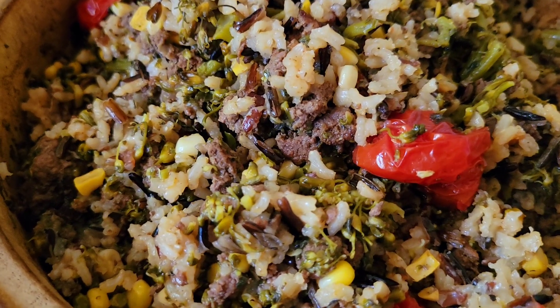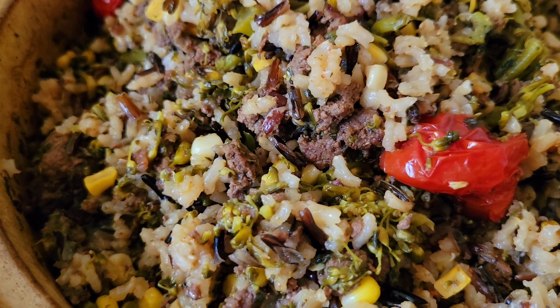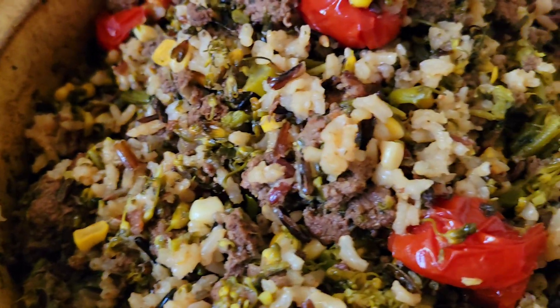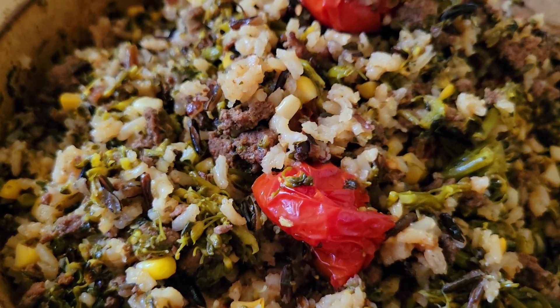Alhamdulillah, here we have some venison — ground venison. I seasoned it with black pepper, Atlantic sea salt, smoky paprika, and garlic powder. I chopped in some broccolini, which is a type of broccoli but with a more thinner shape.